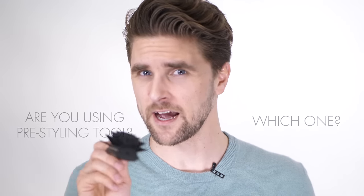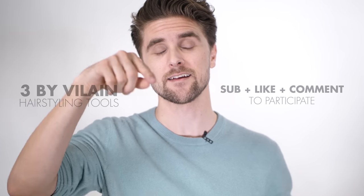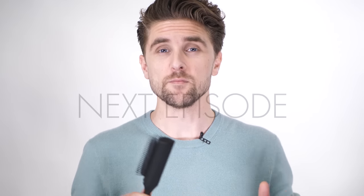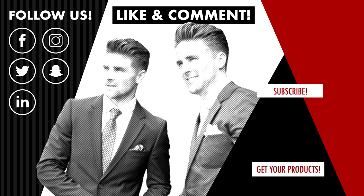I hope you liked the episode and we would like you guys to interact with us. Comment down below and let us know if you are using a pre-styling tool and what kind. We are here to help you. We would also like to give away free hair styling tools — give the video some love, leave a like and a comment below, and we will pick a winner in the next video about styling tools. See you guys, bye.